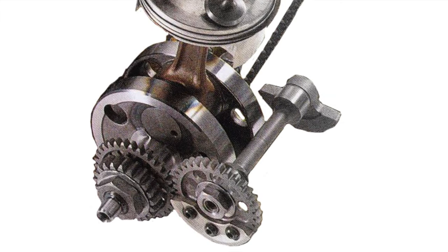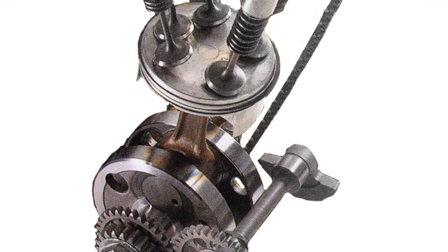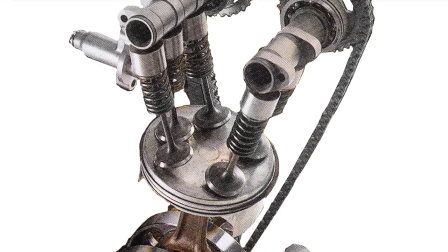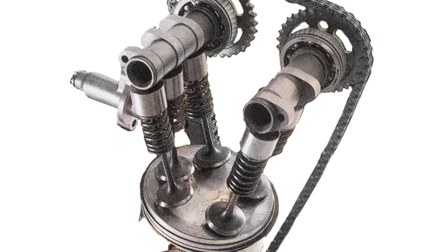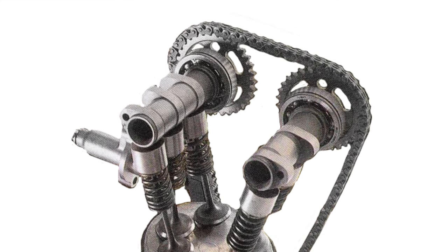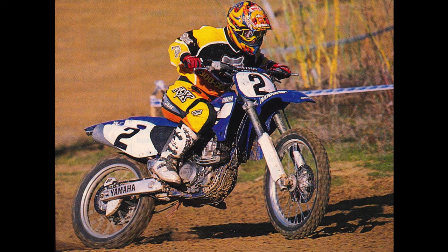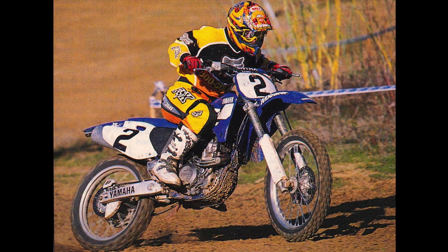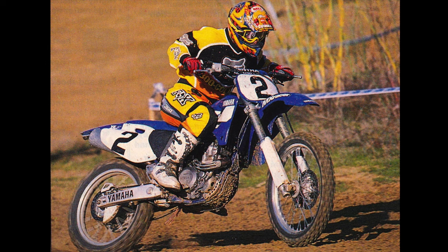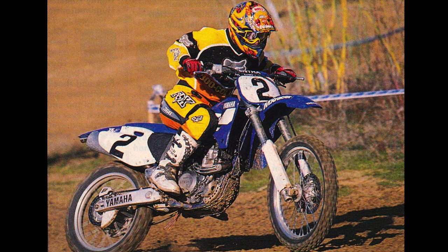Where the YZ400F broke new ground was in the design of its motor. By using the short-stroke and five-valve Genesis head from their road racing department, Yamaha was able to imbue the YZ400F with a quick-revving style of power that was completely unlike any other four-stroke motocrosser before it. With its ultra-smooth power band, the YZF could find traction on nearly any surface, while still offering enough power to out-muscle most of its two-stroke competitors. It was both remarkably fast and incredibly easy to ride, and consumers snapped them up in droves.